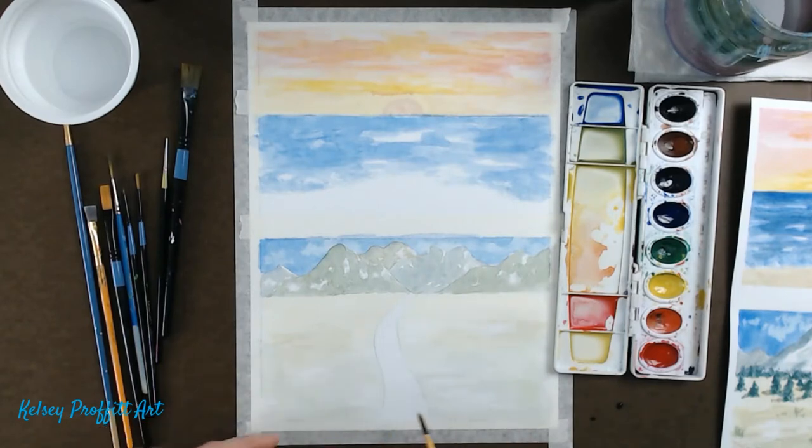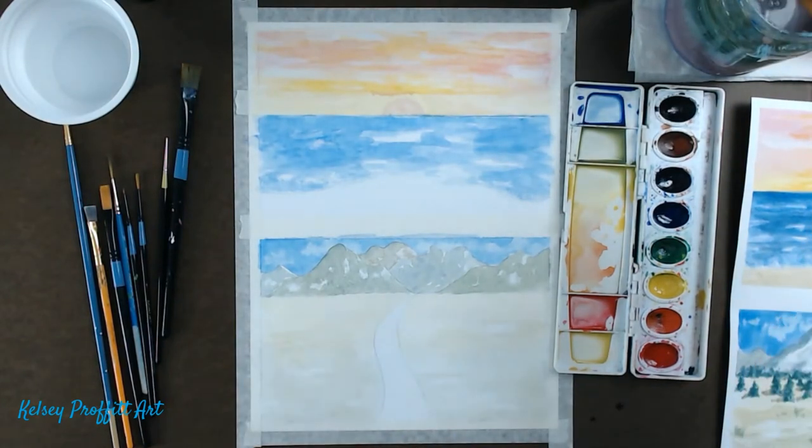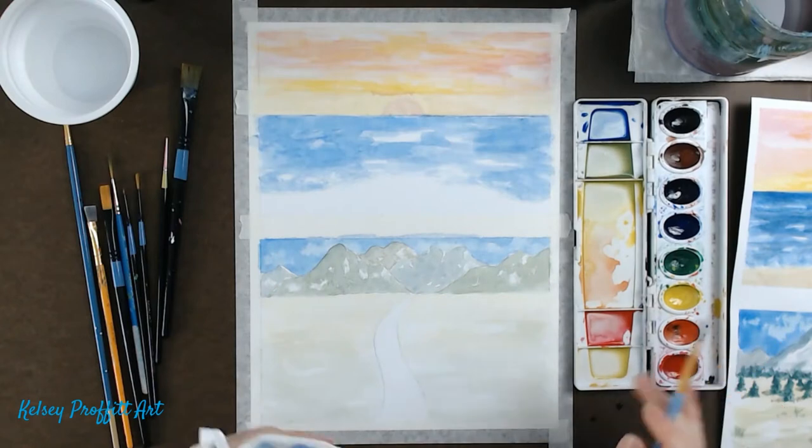I'm letting some areas of the white paper show through because it creates the idea of the sun shining down. Make sure you get all the way down to your tape in the front so you'll have a clean border. That's the first coat on mid-ground and foreground. I may come back and put another coat on the foreground because it's still quite light — remember, the foreground needs to be the darkest.